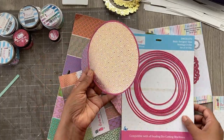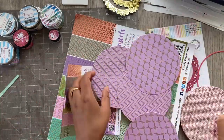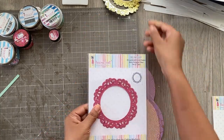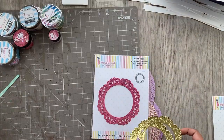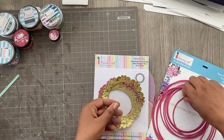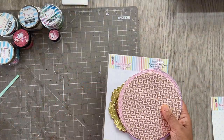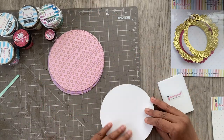I'm using the fourth circle from the top and I've cut out a bunch of circles using the 6x6 paper pad — four circles in purple and four in pink. I also used this beautiful ornate die with gold mirror paper to cut out some stunning die cuts, and used the smallest circle from the nesting dies to cut out a piece of acetate for making shakers.